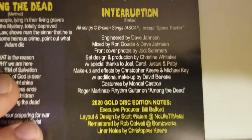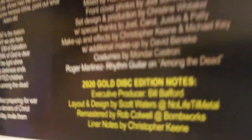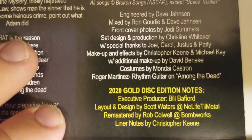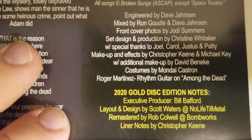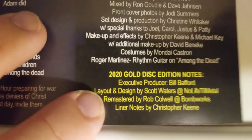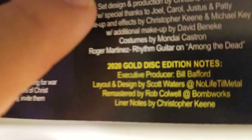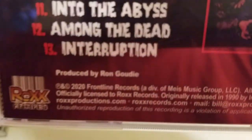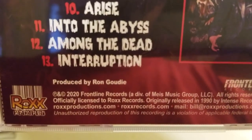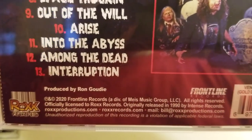Gold disc edition notes — released by Bill Byford for Rocks Records. So check to get this record: go to rocksrecordsproduction.com. Layout by Scott Waters, remastered by Rob Caldwell. Later notes by Christopher and Keene. Go to rocksproductions.com to pick this one up.